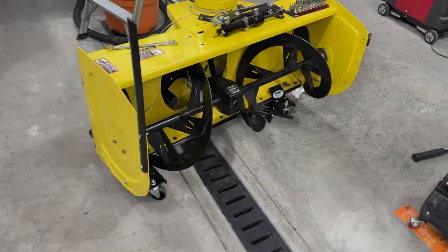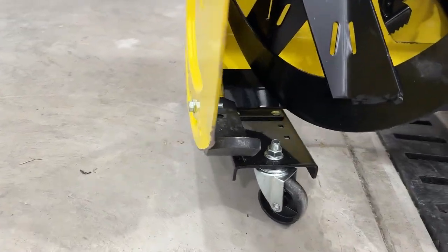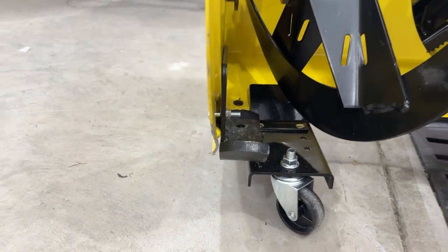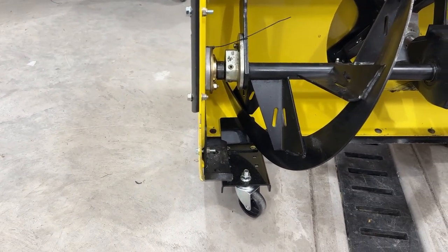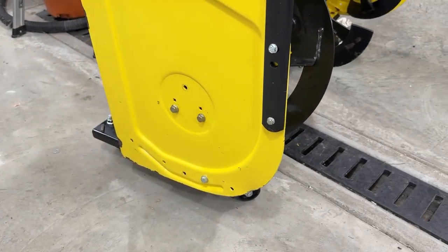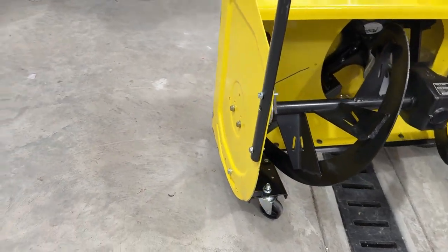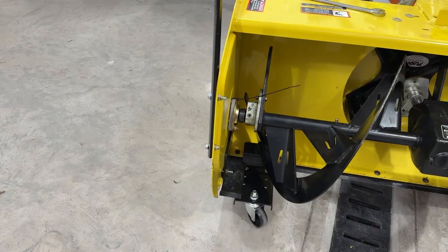Here we have an older snowblower that's had a good amount of use to it, and as you can see, they do start to get some bends and twists. The cool thing about those side plates is not only does it protect them, but you could take a snowblower like this that has some damage and actually straighten it back out by pulling some of those bends and bows out of it, and keep it stronger so it doesn't happen again.